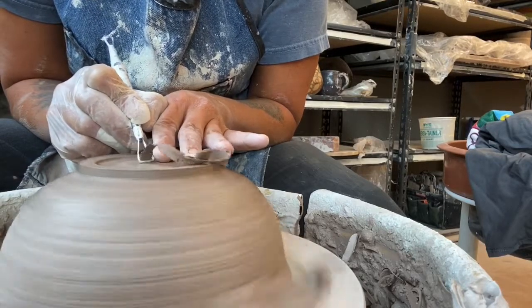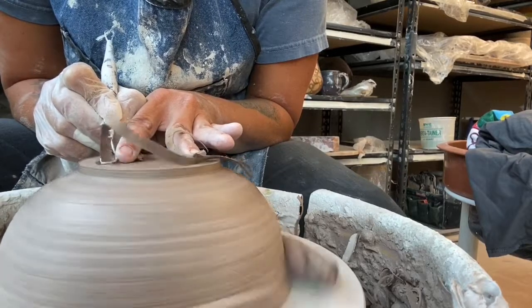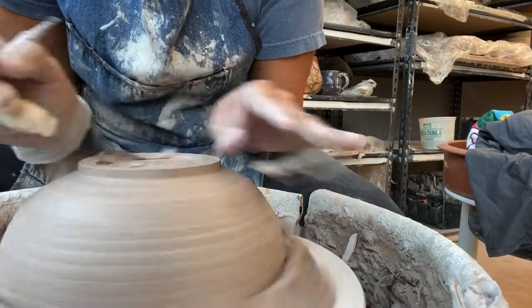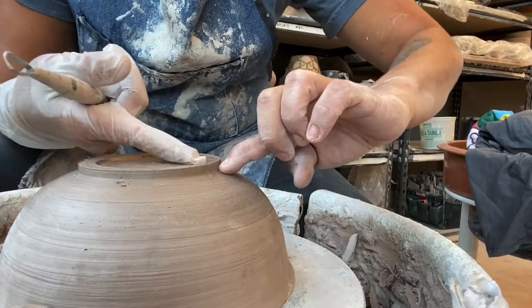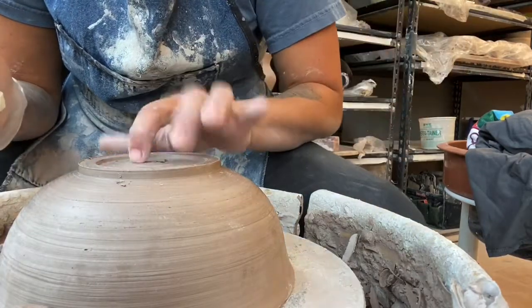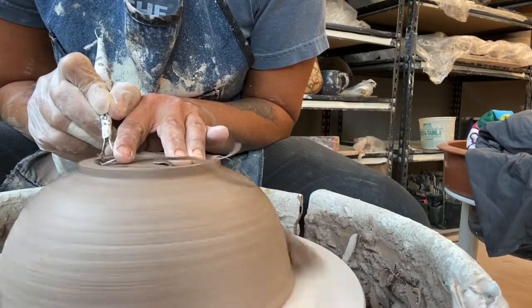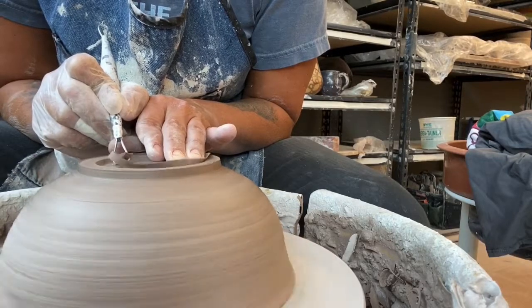Pro tip: how deep does your foot go? If you have enough clay, it should go deep enough so that your foot really looks pronounced. Ideally, if I were to lift this loop of clay off, it should connect right to the inside of the pot — the depth of this should line up with the inside. Sometimes when we throw our pots we're not able to do that because the bottom may be a little too thin.